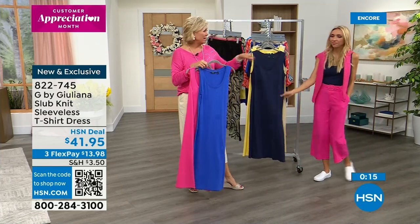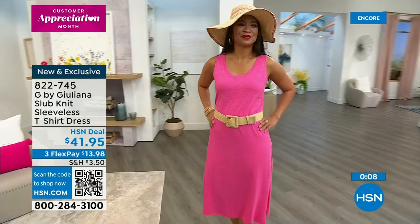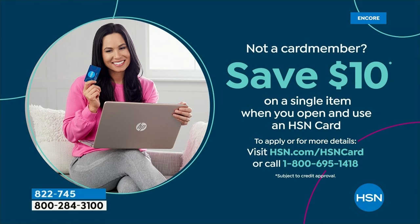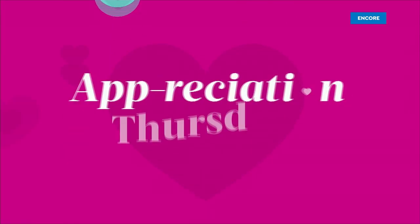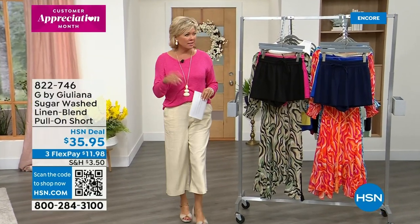How cute is this look? I love it with navy, I love it with yellow — you can play with those colors. It's on three or four flex, and if you shop on the HSN app, there's a promo code — 20% off using APPMVP. If you don't have the HSN card, you can always add another flex and get $10 towards your first purchase. The sleeveless t-shirt dress was item 822745.